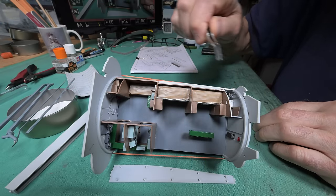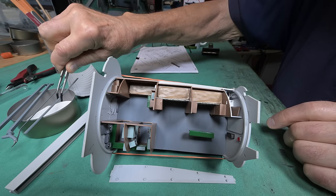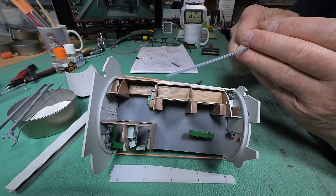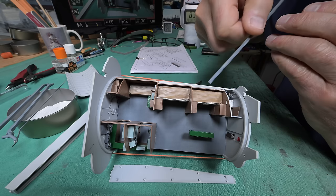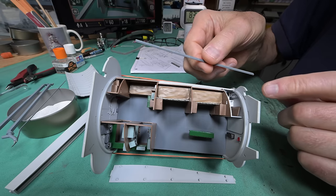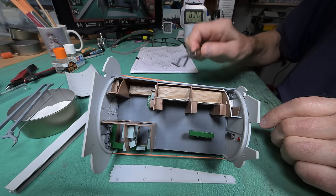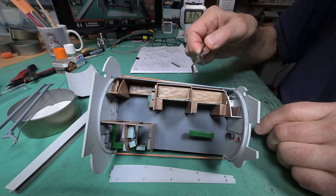Now, if we have this bulkhead and this bulkhead in place, we cannot put this in, because this is the only piece that has to pass through little holes all the way along — like right here and here and here and here. So we have to get this piece in place first. I think Trumpeter should have said to put this in place first, but it doesn't seem to plug into either bulkhead, at least not that I can see.